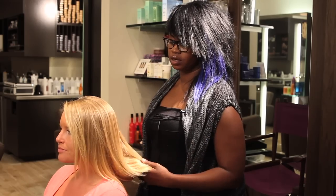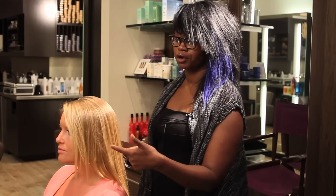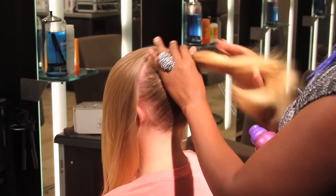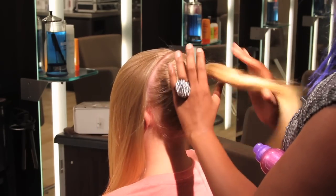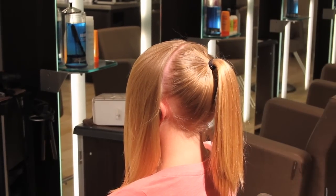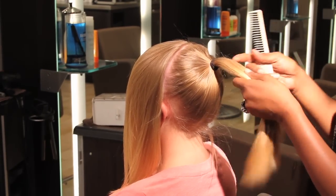The first step in creating a bun hairstyle is parting the hair in two sections. The first section is going to be a part from ear to ear. You're then going to take the back section and do a fairly high ponytail, about midway up the head.